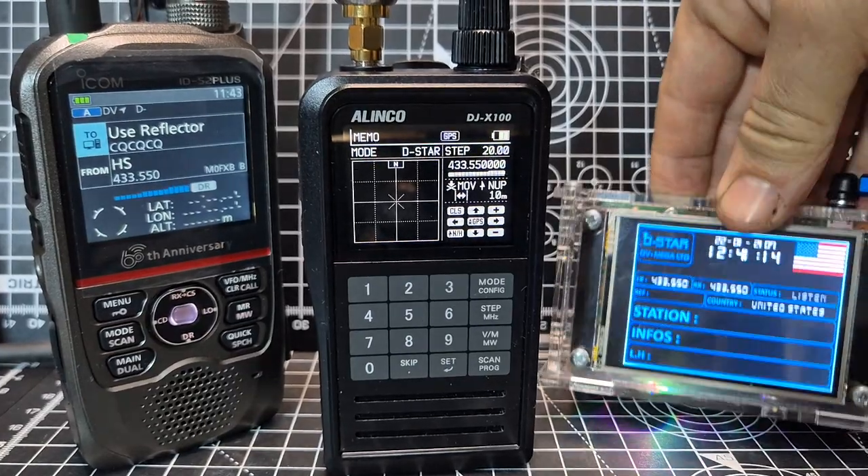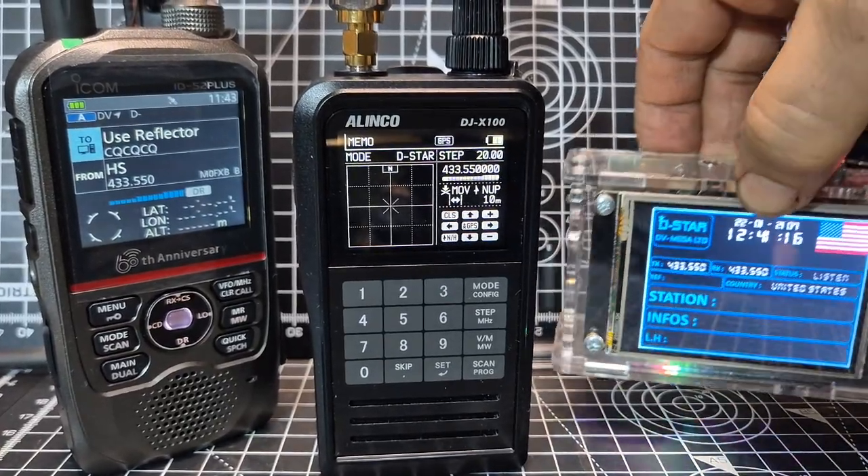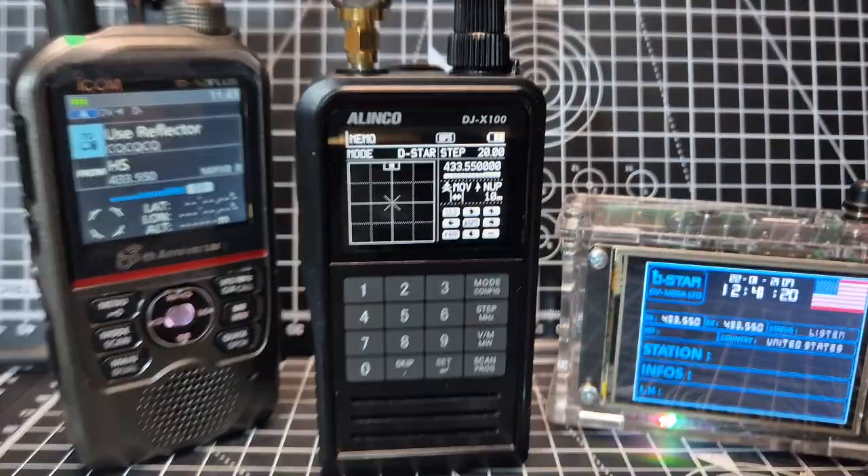This is a DVMega Genesis hotspot here — you can use any hotspot. Bye for now.